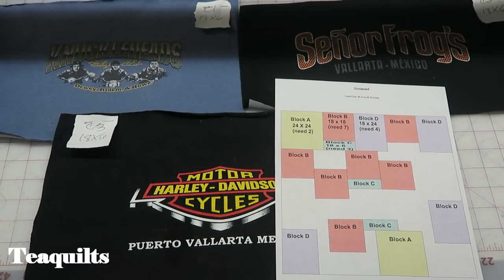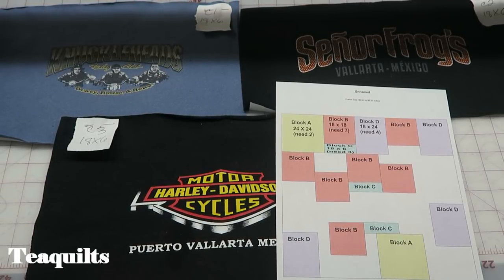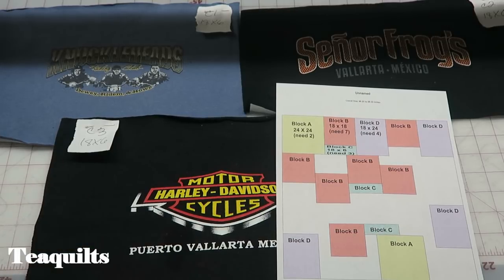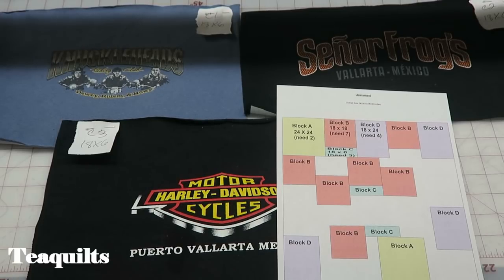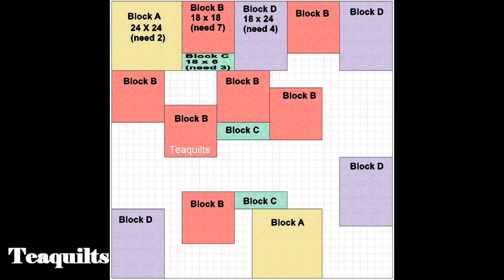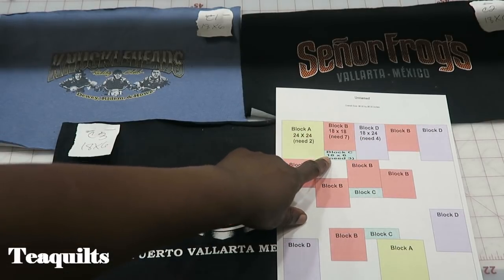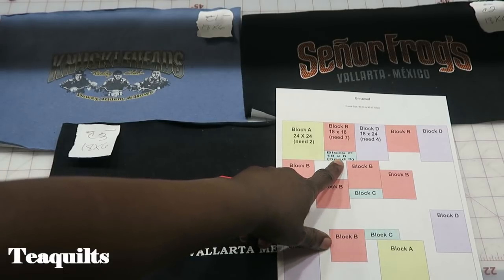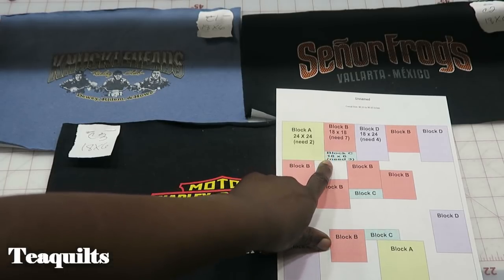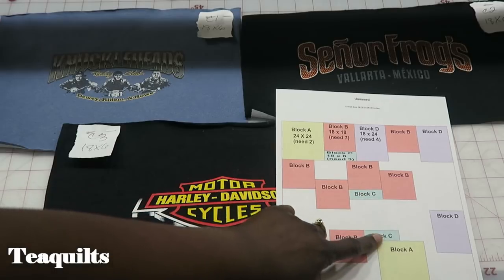Hi, it's Tea with Tea Quilts and we're back to work on our next set of blocks. This time we will be working with our C and D blocks. For block C you need to make three of them that are 18 and one half by six and one half inches unfinished. So 18 by six is your finished size when it's sewn into the quilt top. We're going to make three of those.